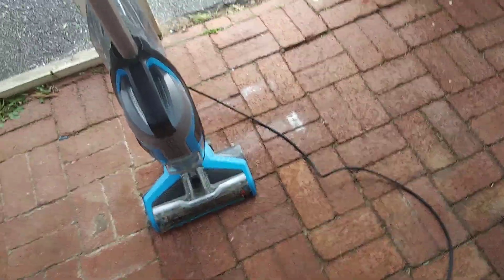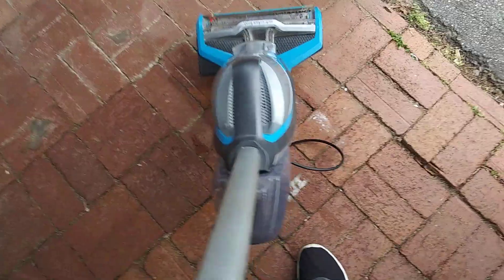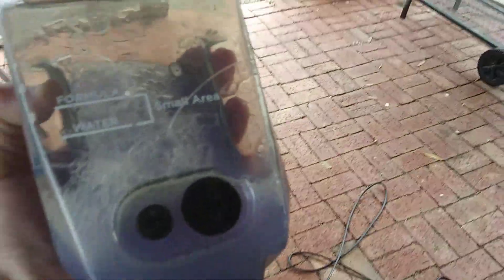These are very expensive to get. I know you can still get these at Walmart. Here's the solution tank — that's the clean water tank.